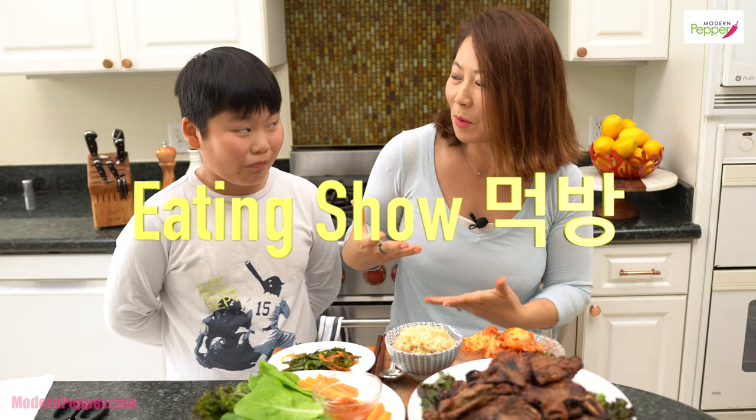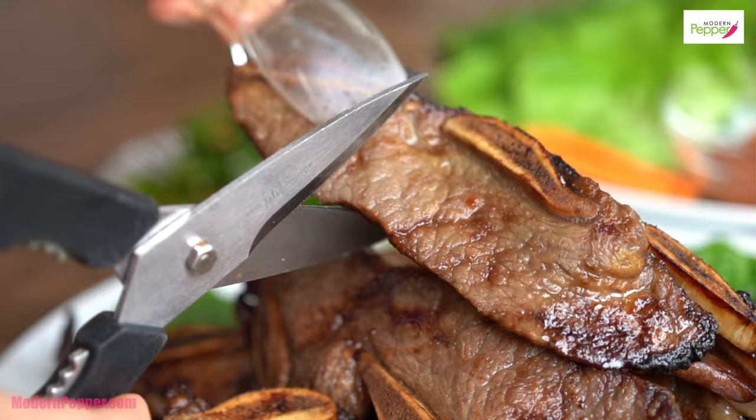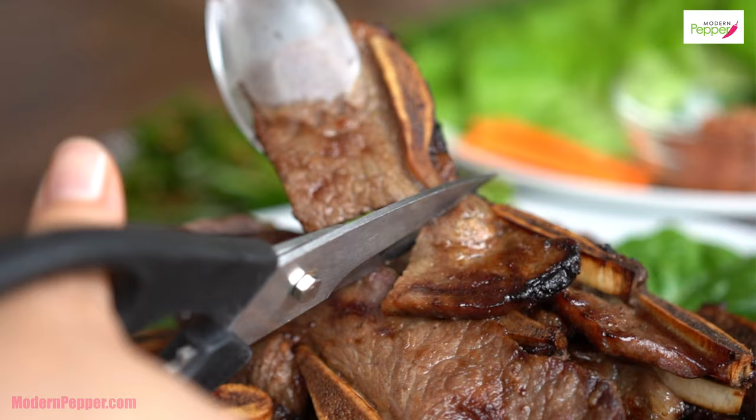This is called the LA Galbi facial — the smell of LA Galbi. It's a new trend, it's a new facial! It's time to eat. We have a special guest — his name is James, my special mukbang guest. When it comes to LA Galbi, it's always good to get a pair of scissors and just cut it. Here you go — it's a little hot. When you eat LA Galbi, it's okay to use your hands.